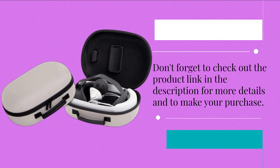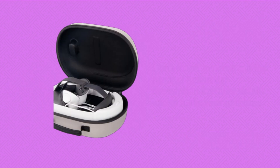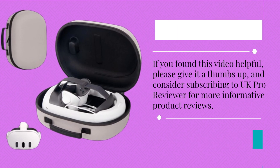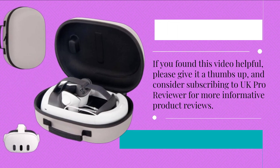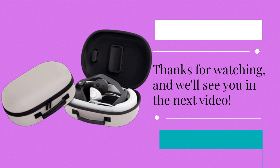Don't forget to check out the product link in the description for more details and to make your purchase. If you found this video helpful, please give it a thumbs up, and consider subscribing to UK Pro Reviewer for more informative product reviews. Thanks for watching, and we'll see you in the next video.